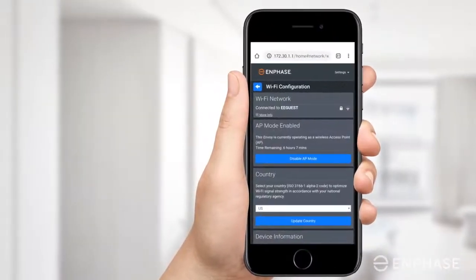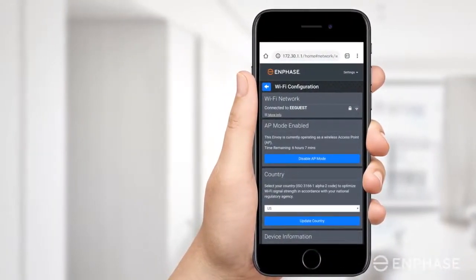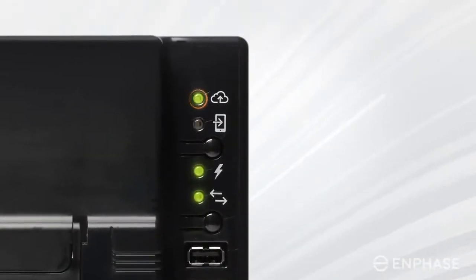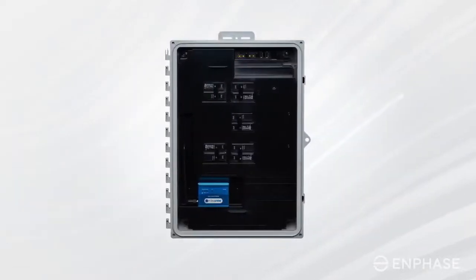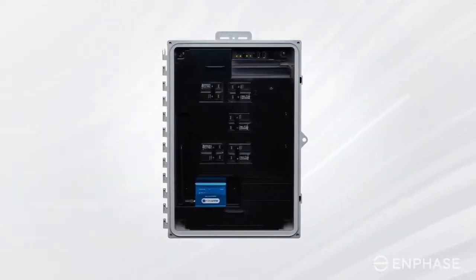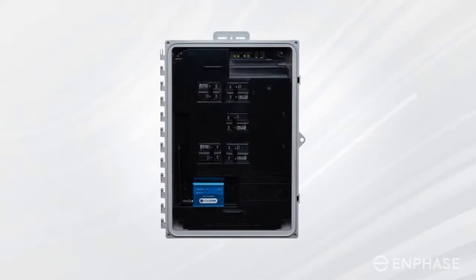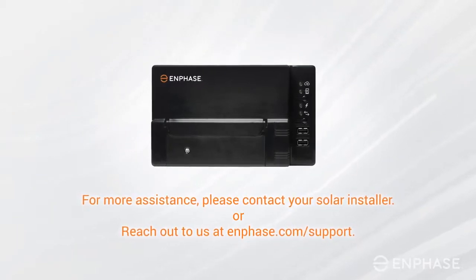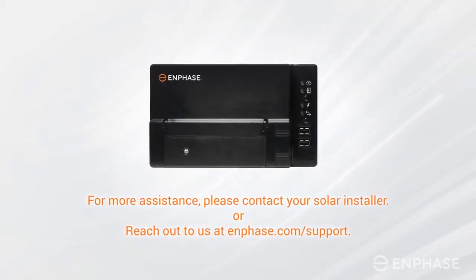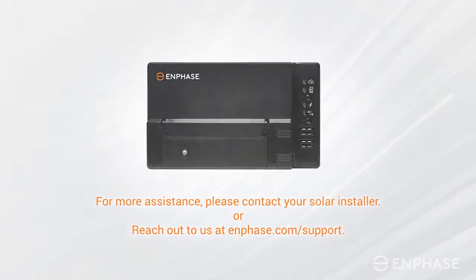The Overview screen will confirm that you've successfully connected to your home network. If the top LED lights up solid green, then congratulations, you're back online. Your system now needs to re-sync, which can take anywhere from an hour to a few days depending on how long your system was offline. If your Envoy is still offline, please contact your solar installer for assistance. You may also reach out to us at Enphase.com support.